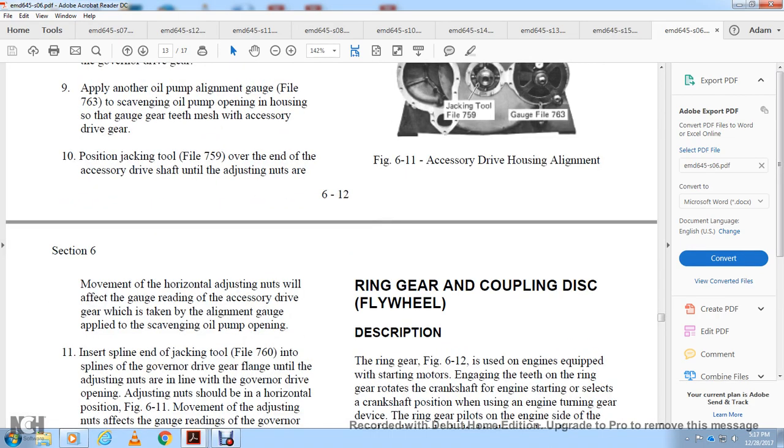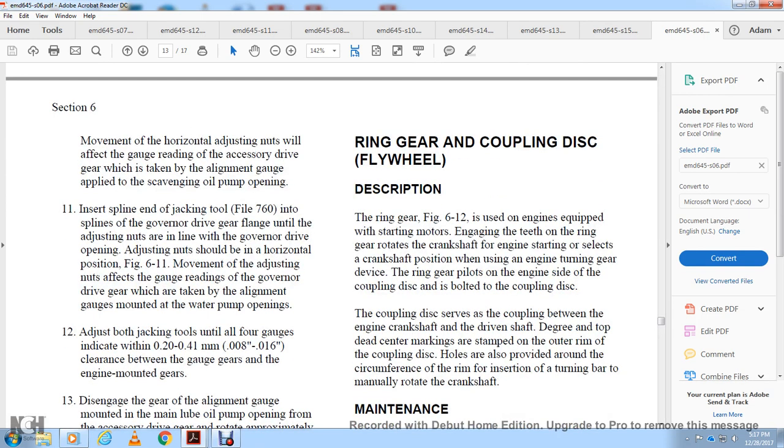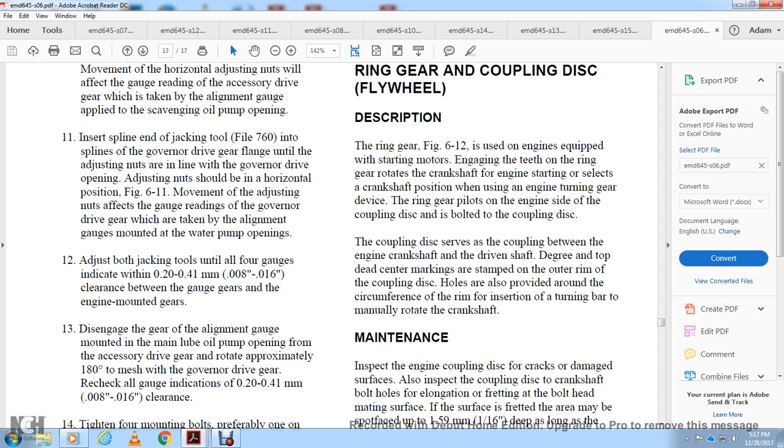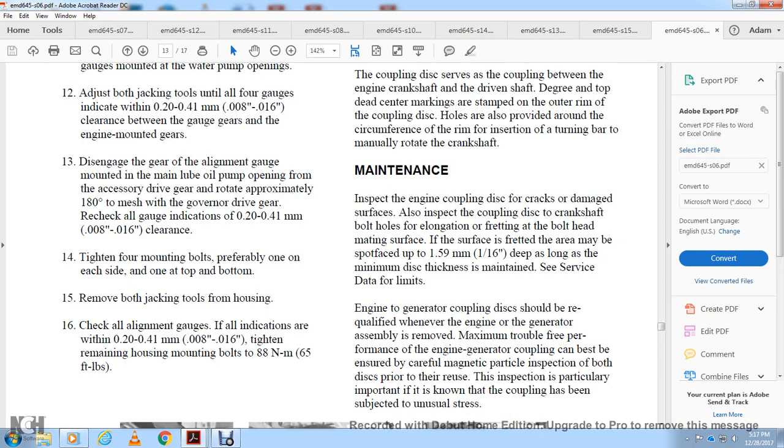Position the jack tool over the end of the accessory drive shaft until the adjusting nuts are in line with the accessory drive opening. Movement of the vertical adjusting nuts affects the gauge reading of the governor drive gear and accessory drive gear taken with the alignment gauge at the main lube oil pump opening. Movement of the horizontal adjusting nuts affects the gauge reading of the accessory drive gear taken with the gauge at the scavenging oil pump opening. Insert the spline end of the jacking tool into the spline of the governor drive gear flange until the adjusting nut is in line with the governor drive opening. Adjust as necessary for the horizontal position. Movement of adjusting nuts affects the gauge reading of the governor drive gear taken at the water pumps opening. Adjust both jacking tools until all four gauges indicate 0.008 to 0.016 inch clearance with the gauge clearing engine-mounted gears. Disengage and re-engage gauges; re-check all gauge indications at 0.008 to 0.016 inch clearance. Tighten the four mounting bolts — one on each side, one on top, one on bottom — remove bolt jacks from the housing, and check the alignment gauge indications are within 0.008 to 0.016 inch. Tighten remaining housing bolt nuts to 65 foot-pounds of torque.